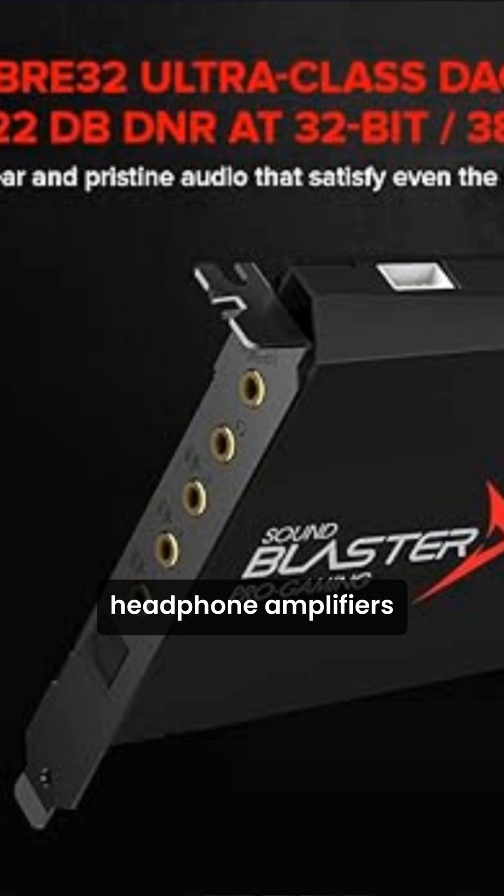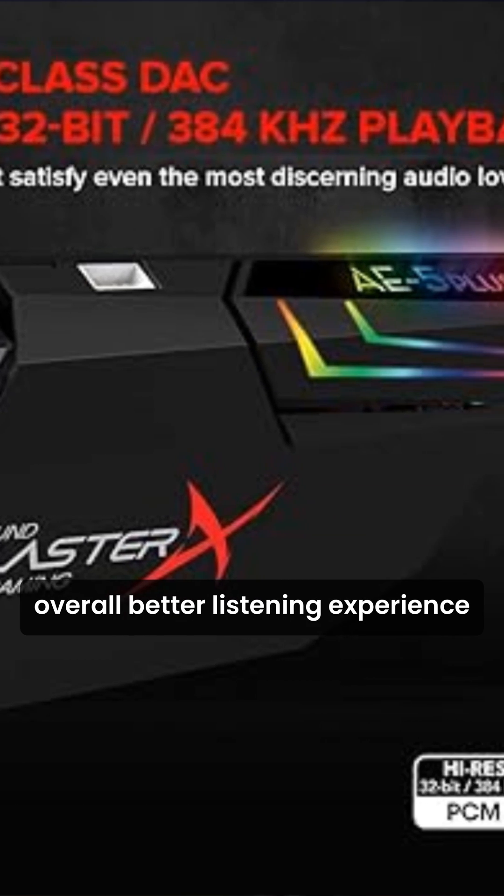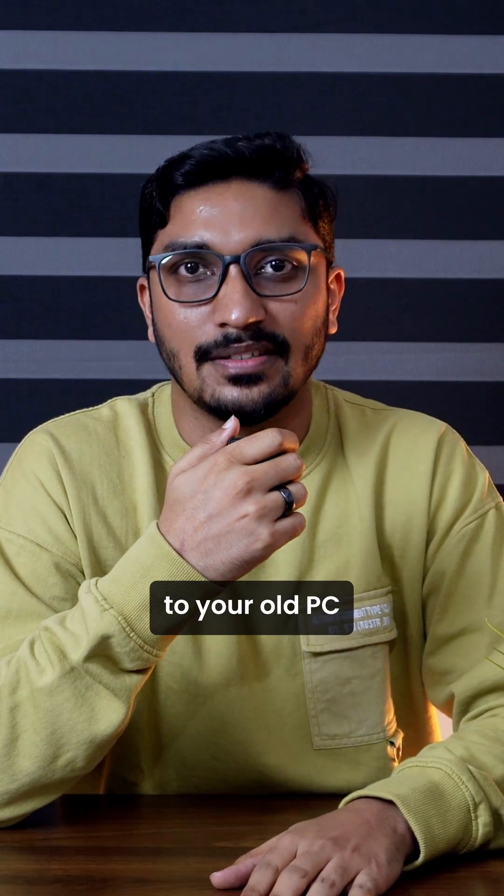A dedicated sound card gives you richer, clearer audio for music, more precise sound in games, and an overall better listening experience. If you're serious about sound, a sound card is a fantastic upgrade to your old PC.